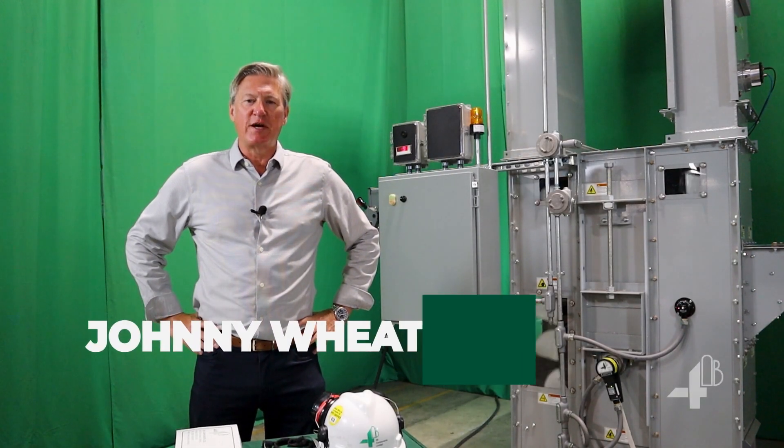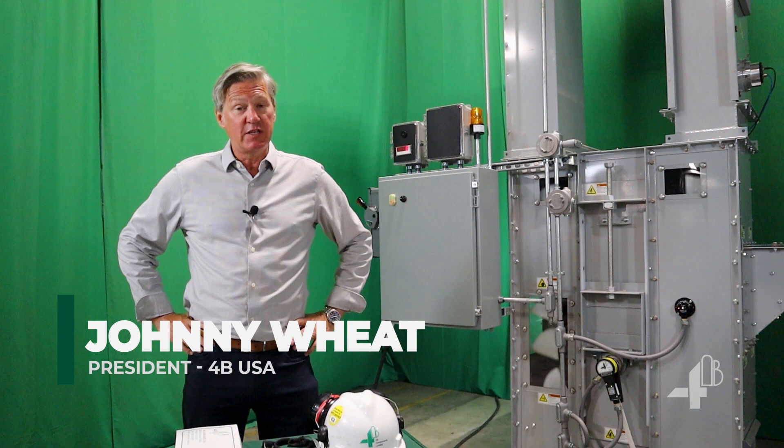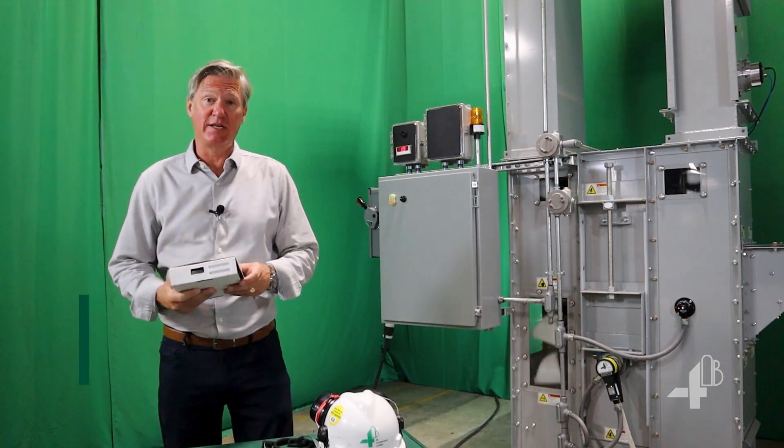Hello, I'm Johnny Wheat, the president of 4B USA. Today, let's explore the M800 speed switch.